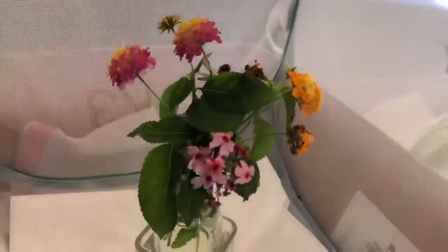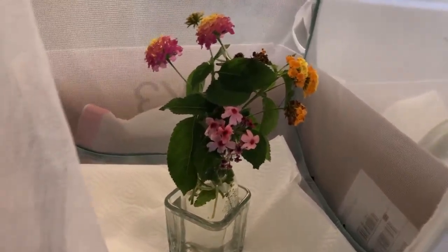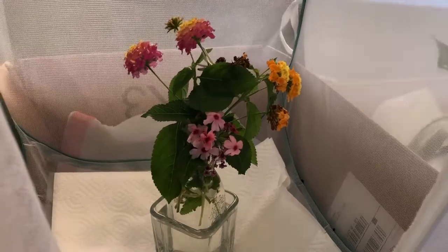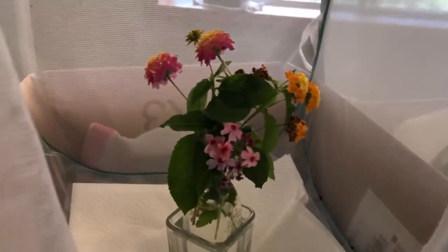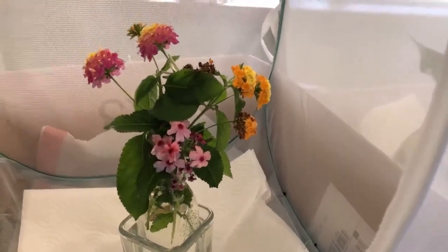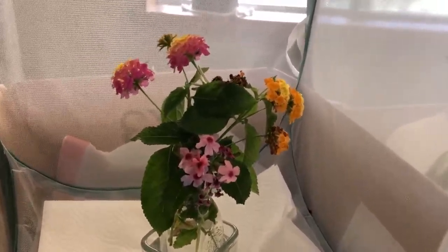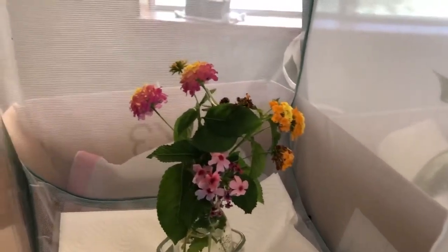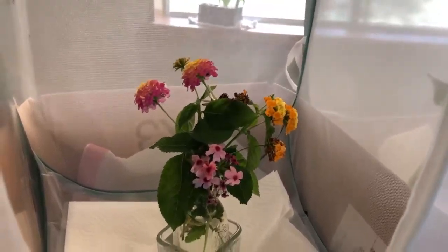When your caterpillars form their chrysalis, this is the time when it's important to put fresh flowers in your container. This is one reason I like to change things up into separate containers. Once the butterfly closes, it is going to want to eat, so if you put some fresh flowers in the container that will give the butterfly what it needs.